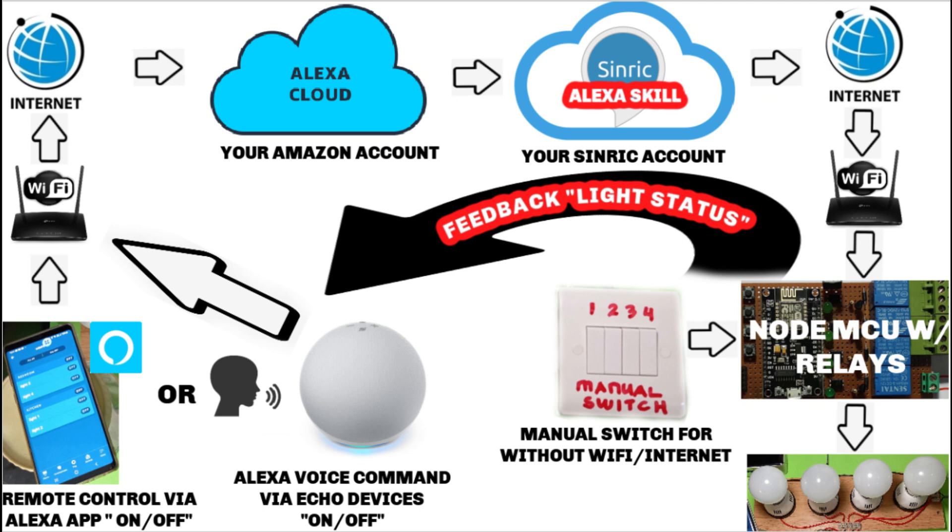Hello guys, this is how it works. You can use your mobile via the Alexa app or your Echo device via voice command to switch on or off your lights. After giving a command,